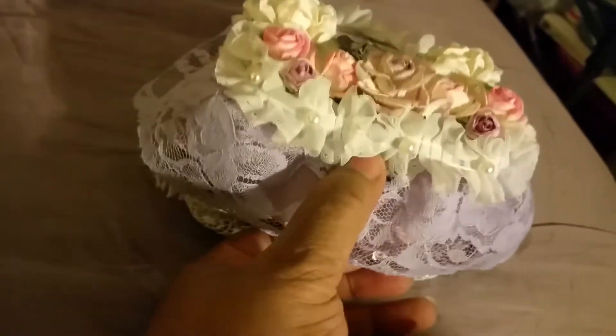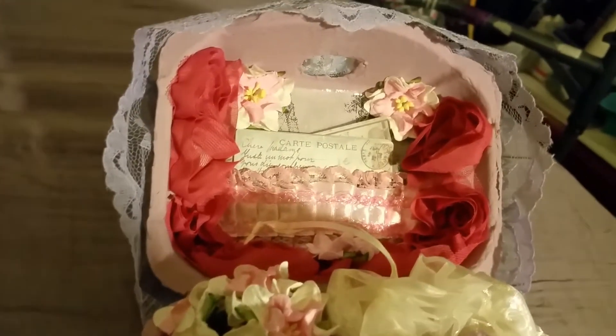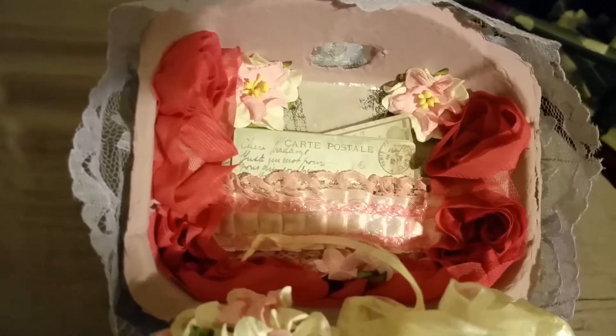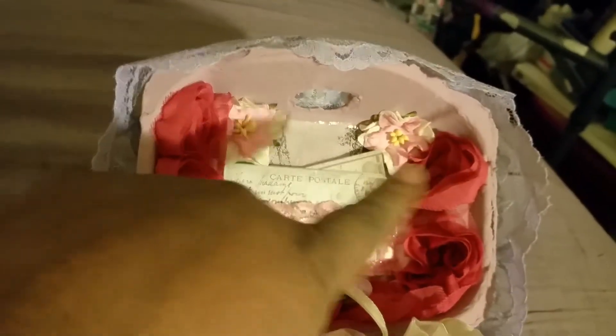And now for the inside. On the inside, I have what are like a watermelon trim. And then I have some pink that goes across the bottom to make a pocket. There's also a flower there, and then two pink flowers on the top here as well.